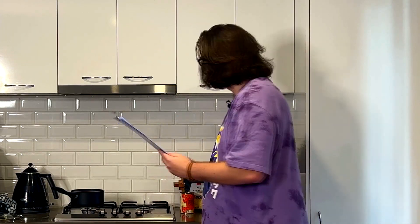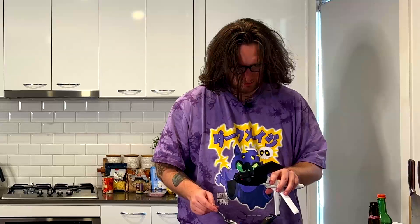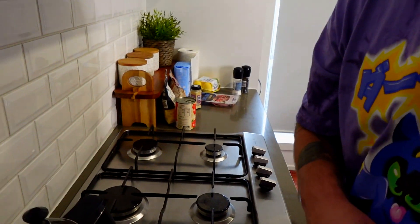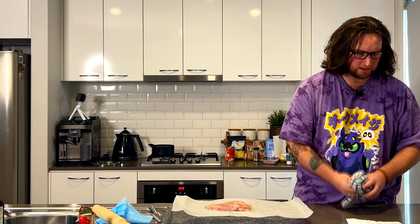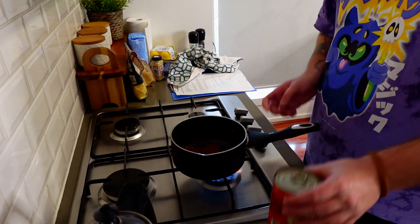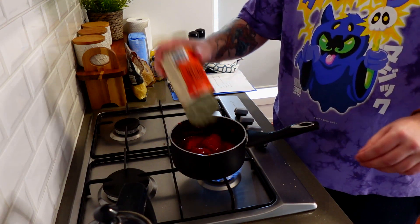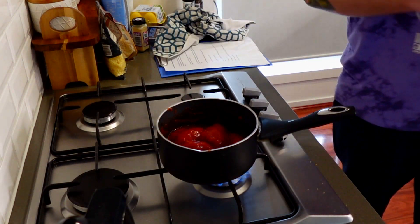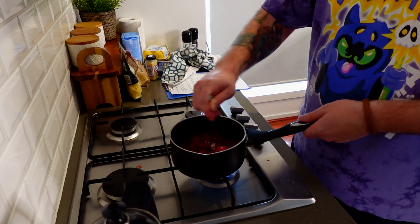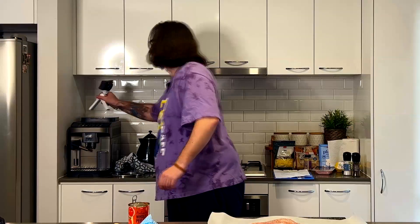Then we have to add 70 grams of tomato paste — this tin is 140 so I need to weigh it out. 66... 72, good enough. After 70 grams of tomato paste, we're adding 400 grams of peeled tomatoes and leaving it to simmer. I don't know what temperature simmering is so I'm setting it at like three-quarters. I feel like I need to crush them — there is so much tomato sauce going everywhere.